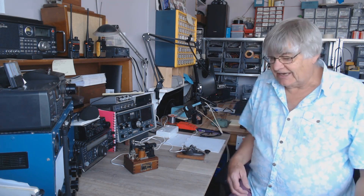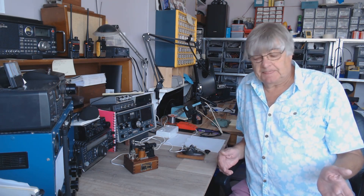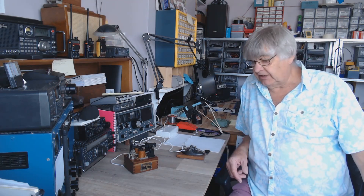Hi, I'm Ray G4NSJ. I want to talk to you about noise — this is one of my rants, well, only a little bit. Noise. My favorite band is, or was, Top Band — that's my favorite band — completely wiped out by local noise, just absolutely wiped out. I can't use Top Band anymore.